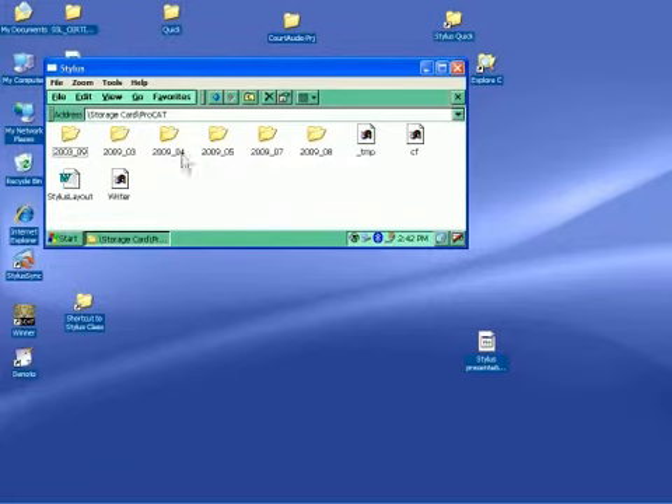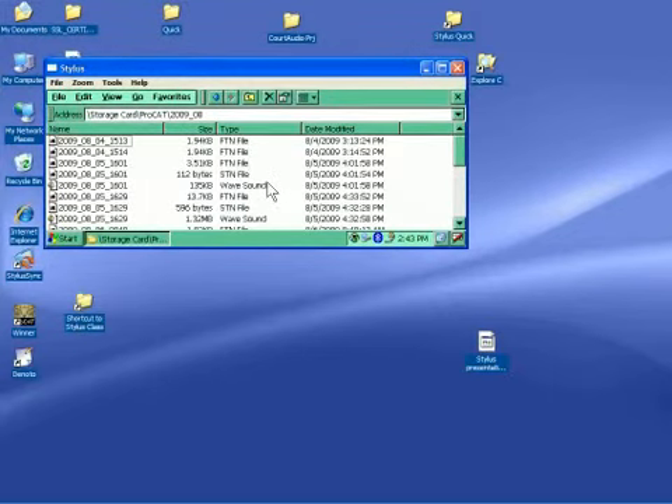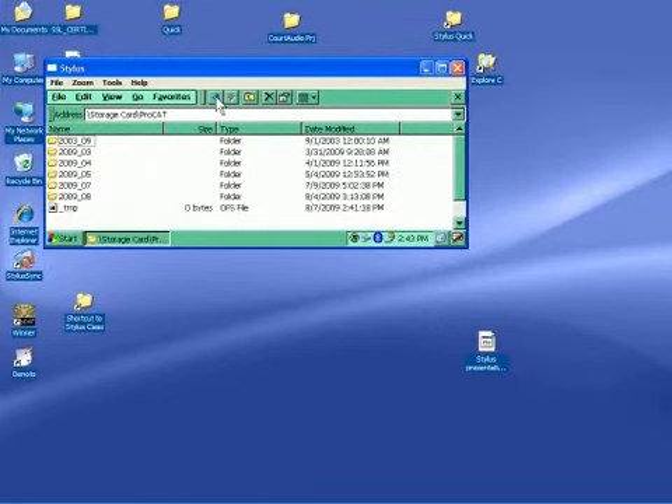You'll see from here that you've got folders organized by month and year. This is how they're formatted using Stylus Sync — month and year. In these folders are not only the translated text but also steno, English, and the WAV file. The WAV file is very, very big. So if you start deleting old folders that you've already read on and you've already done everything you can with them — deleting those off of your writer and taking the audio with them — you end up creating a lot of space on that card allowing you to continue.